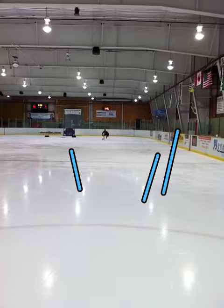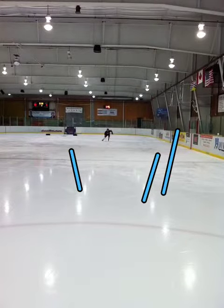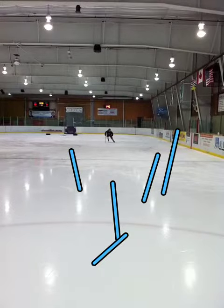A bit of a wide tracker. In this slow motion, we can kind of see white ice in between your feet all the time. But not bad — if this is the center line, you're getting it to the middle reasonably well.